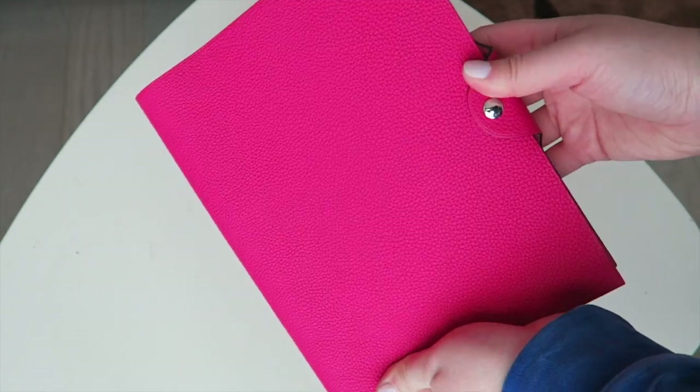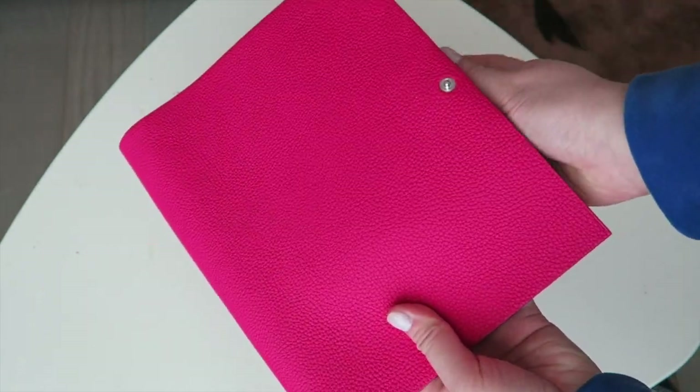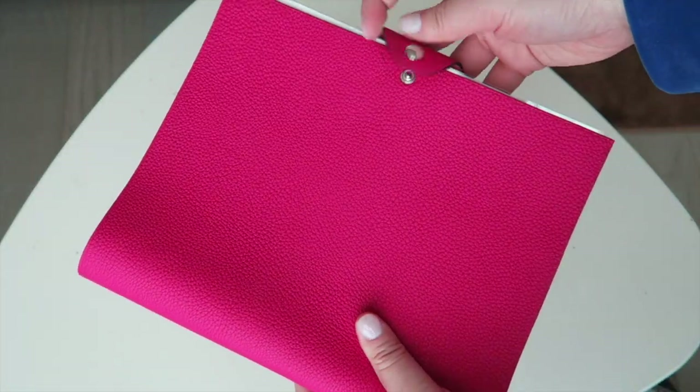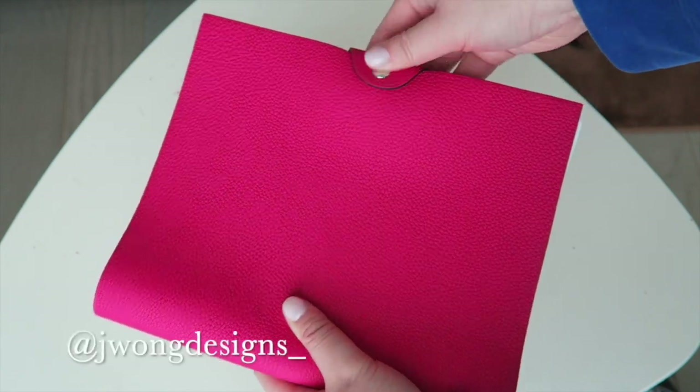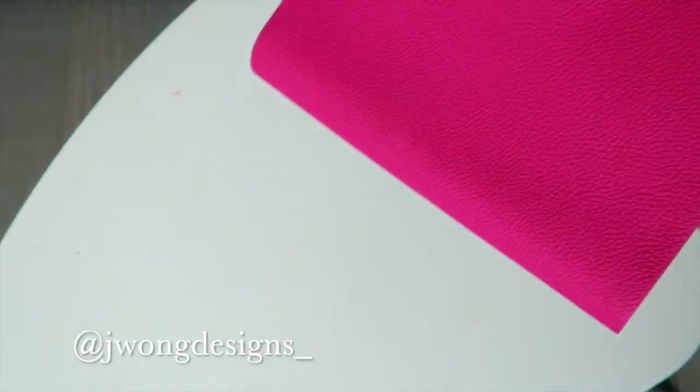Thank you guys so much for watching and I hope you guys enjoyed this unboxing video of my new Hermes Ulysses notebook. If you like this video, please give me a thumbs up and remember to subscribe for more content soon. You can also follow me on Instagram for the latest updates.